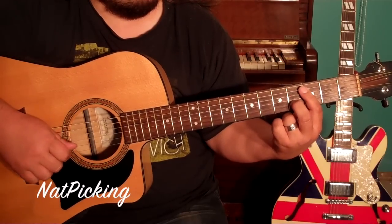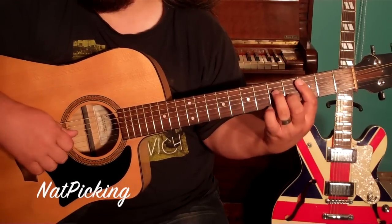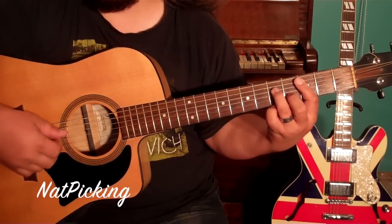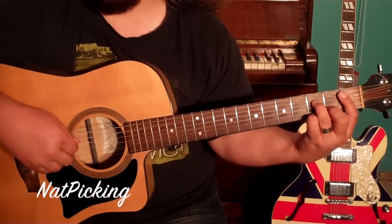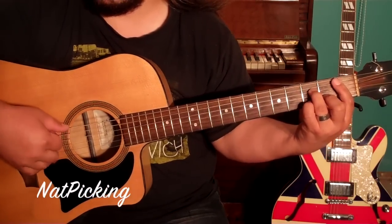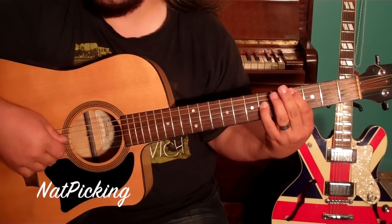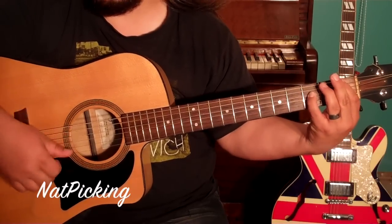That one goes there on the 4th fret of the B, ring finger goes to the 5th fret of the D. And then 2 lower, down to that B-flat minor. I know that sounds kind of strange because it's hard to tell whether it's going to be major or minor, because again, the actual song is just single notes pretty much.